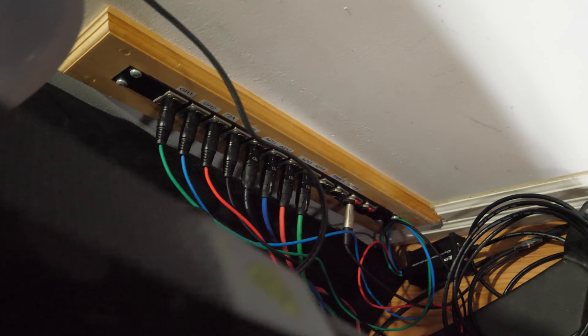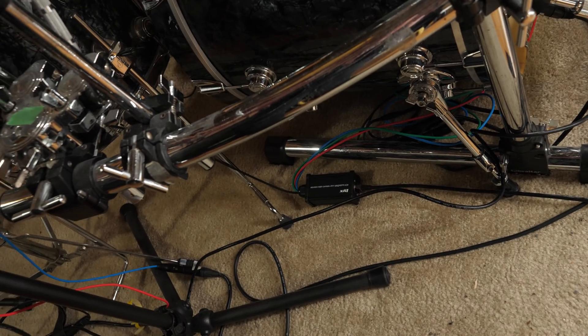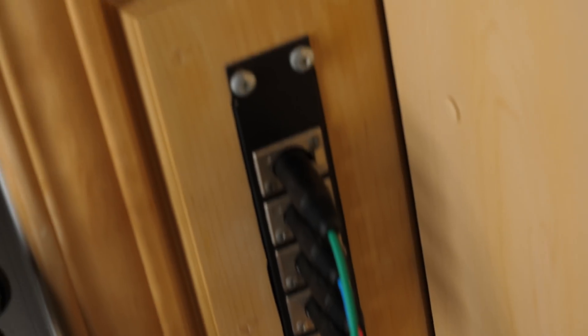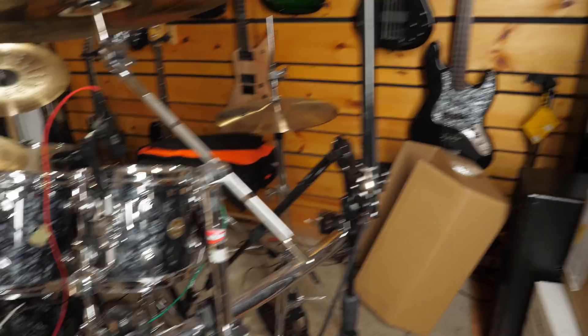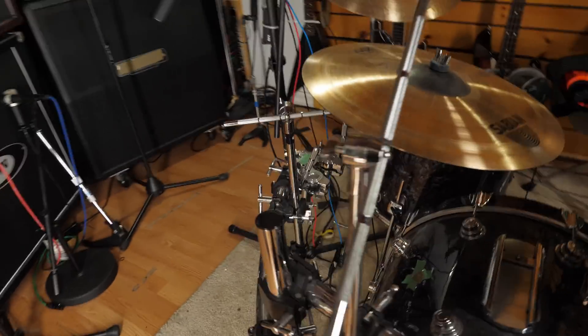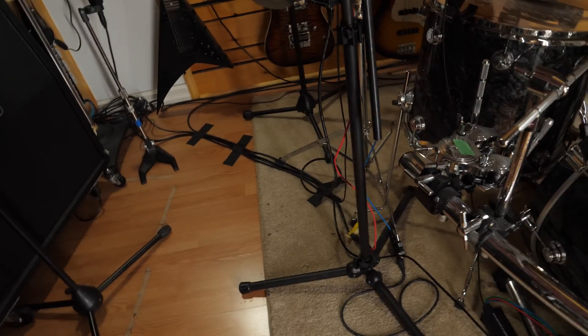We've got a couple of network cables and a couple of mic cables all coming out of two junction boxes and going to the XLR patch bay, and that's going to the control room. My kick mics and the floor tom are going down this network cable to this patch bay right here — we've got an exit cable as well, going into this XLR patch bay. The entire room has been cleaned up and it's looking so much better, so much cleaner, and there's so much less cable to trip over.